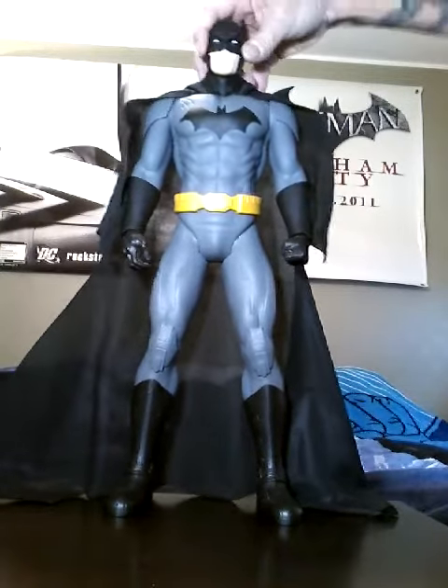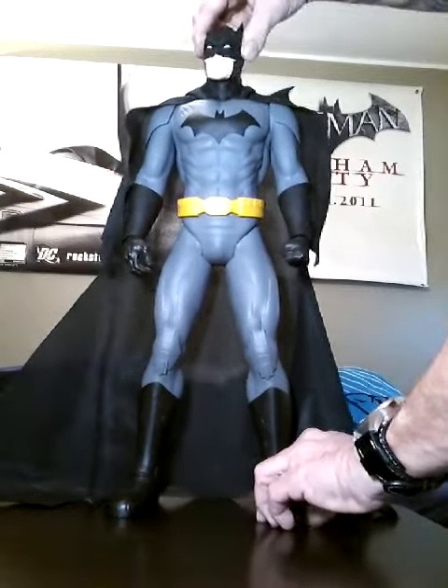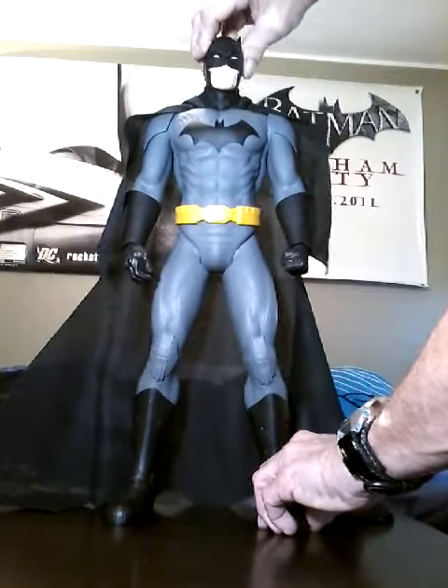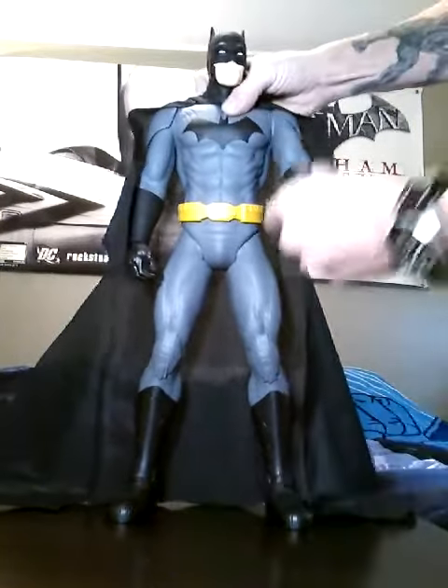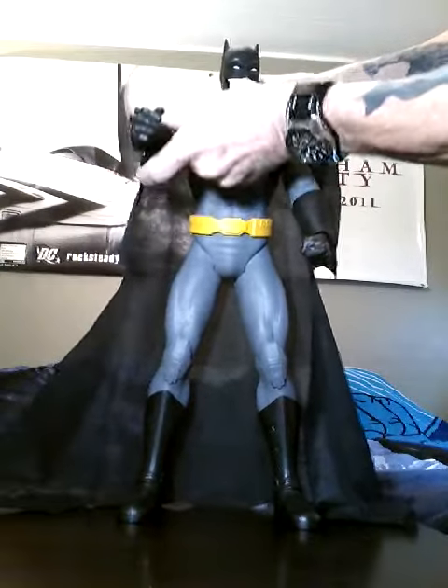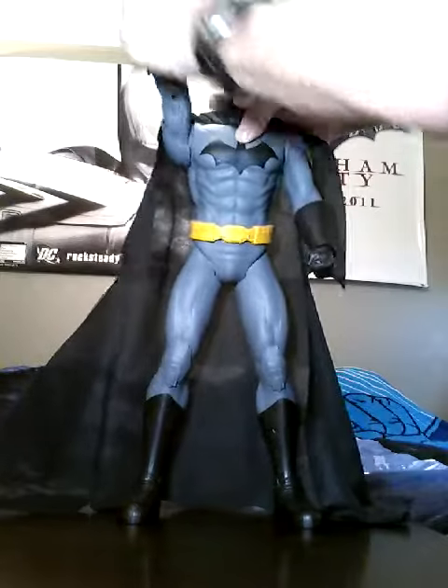So, just so you can see exactly the movement here, we have not a lot. He can just barely look side to side, kind of like Michael Keaton. But then we have, of course, the shoulder movement, and that's the same on both sides. As you can see, it's pretty much full rotation.